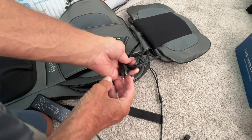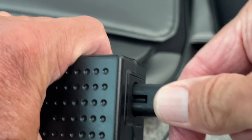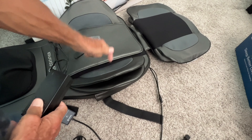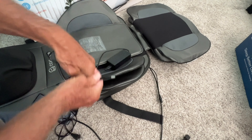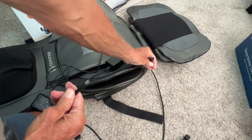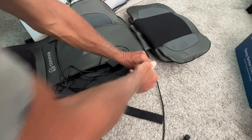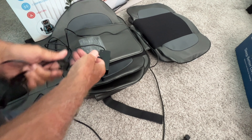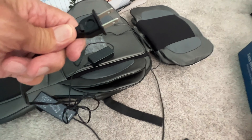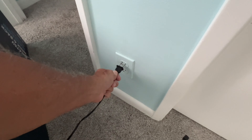This here plugs into the transformer that plugs into the wall. Let's go ahead and plug this into the transformer — bam, done. Now we're ready. Let's plug this into the chair by following the cord off of the remote and just plug that in. Now we're plugged in. All we have to do is plug this into the wall, so we're just going to take it over here and plug it right into the wall.